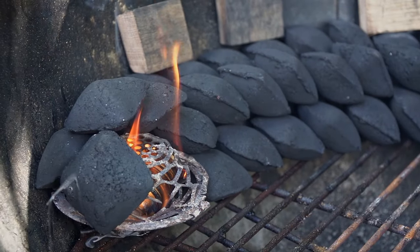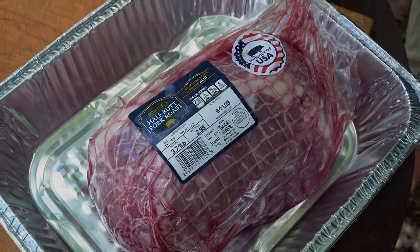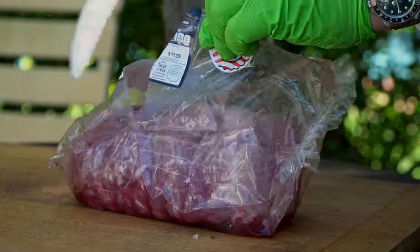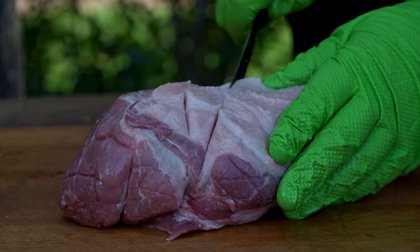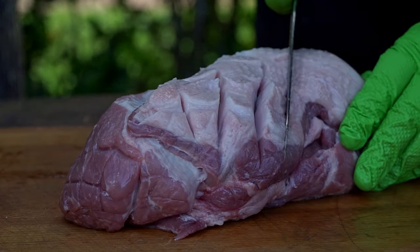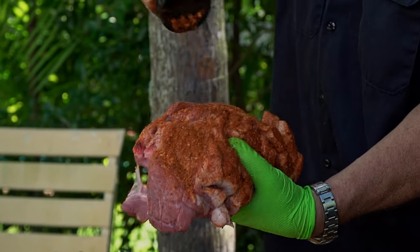Now that we've got our grill lit, let's talk about what we're going to put on here. We're going to keep it real simple — just a small pork butt. I bought this from Aldi. It's a boneless half-butt pork roast, only weighs three and a half pounds. First thing we want to do is cut a crosshatch pattern in it, making sure we're getting down to the meat. You want to go all the way through. The reason is we're going to put seasoning on this — we want the seasoning to get to the meat. If we just put it on the fat layer, it's never going to get down to the meat.